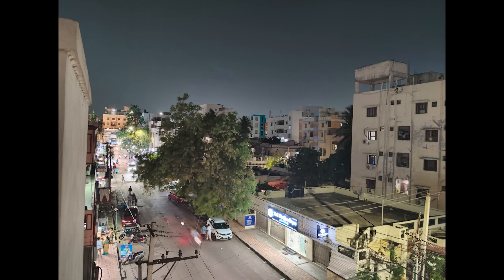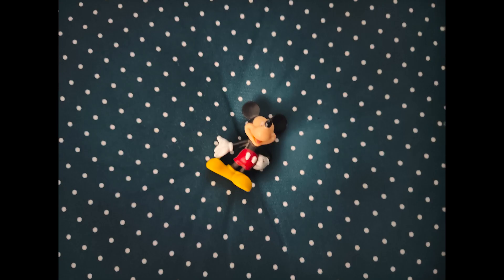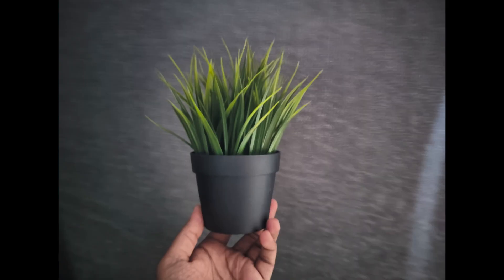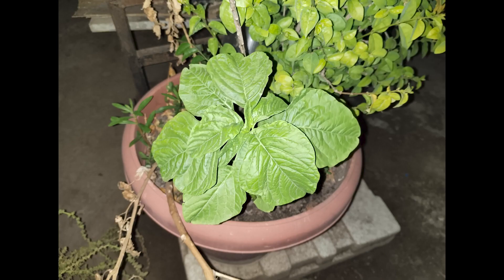These are some pictures taken in low lighting conditions. In low lighting, this phone does a pretty decent job. Images are slightly on the softer side — that's to be expected — but color reproduction and sharpness look pretty decent. Colors are slightly on the cooler side. In complete darkness, if you take pictures with flash, they look much better — colors are pretty accurate and sharpness is also pretty good.